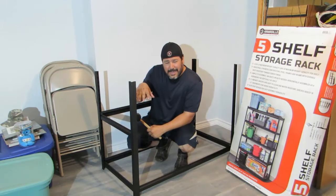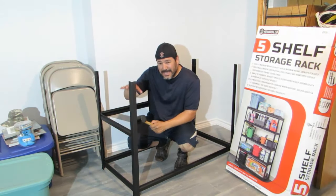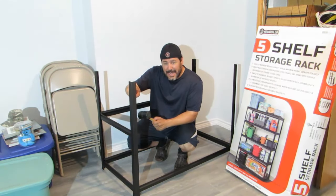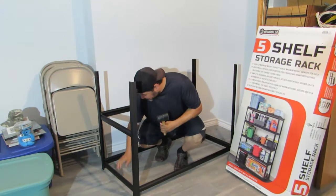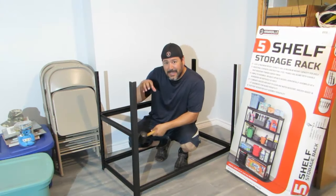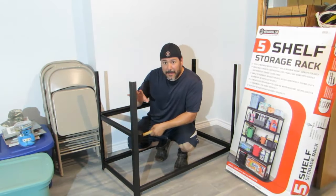On this one, you can hear the solidness once it hits the bottom of that little eyelet, the little slot there. It's more of a solid sound, and so far none of these are coming out. They're actually snug in those slots, so far I'm loving that part.